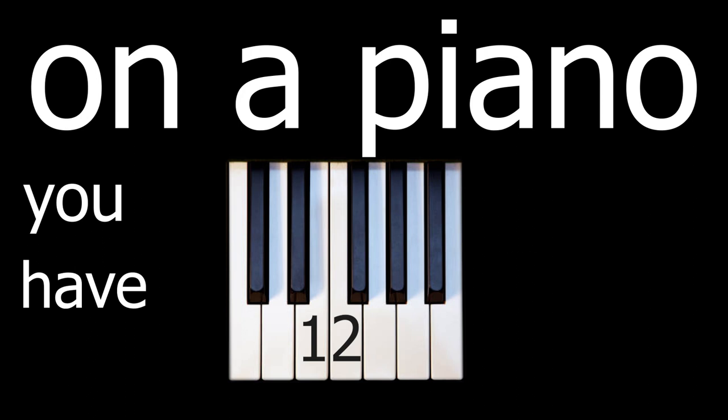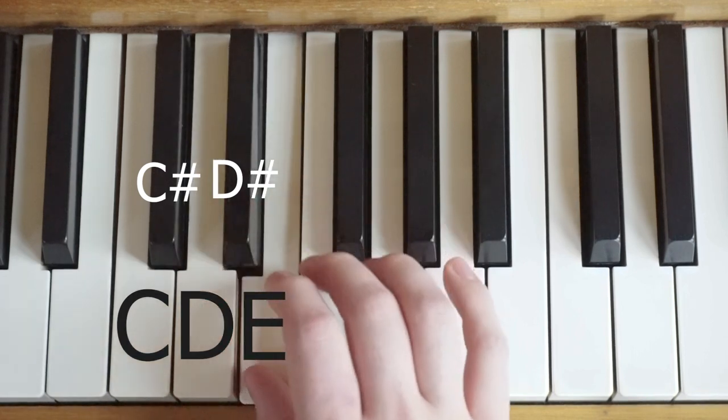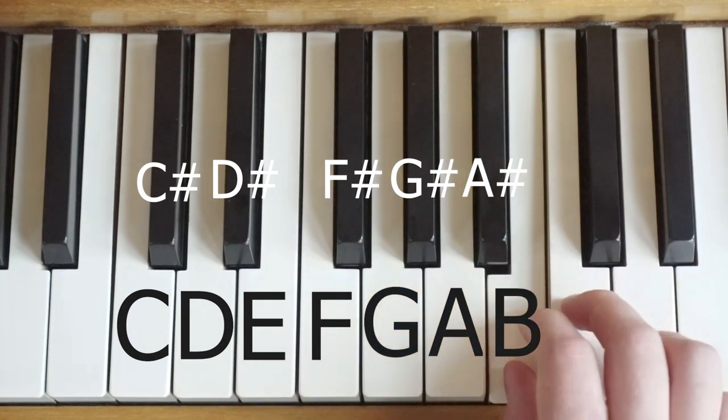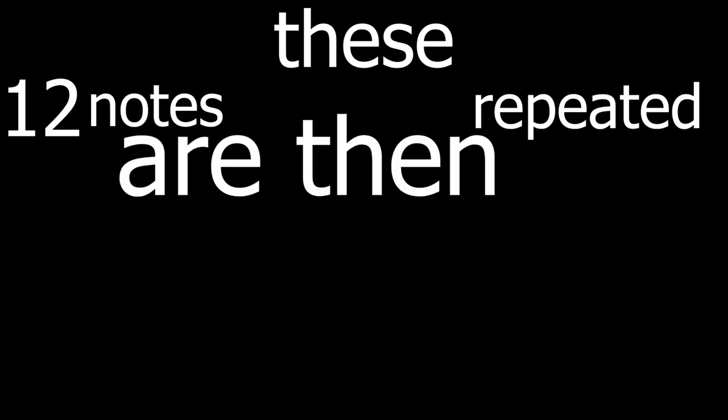What are these notes that we call overtones? Let me explain the piano. On a piano, you have 12 notes that make up an octave: C, C sharp, D, D sharp, E, F, F sharp, G, G sharp, A, A sharp, B, then back to C to repeat the whole thing again. These 12 notes are then repeated multiple times to give us a wide range of notes.